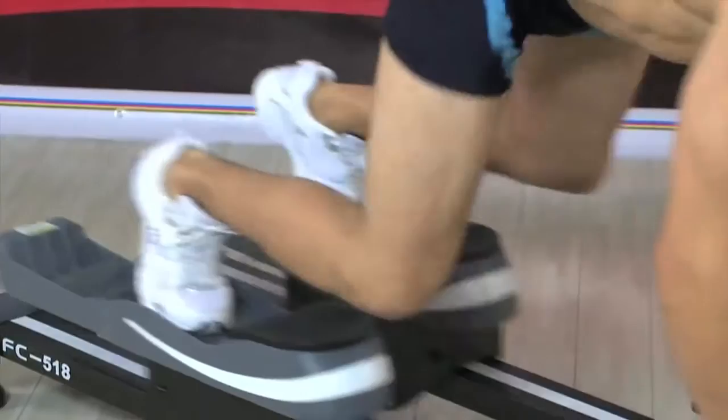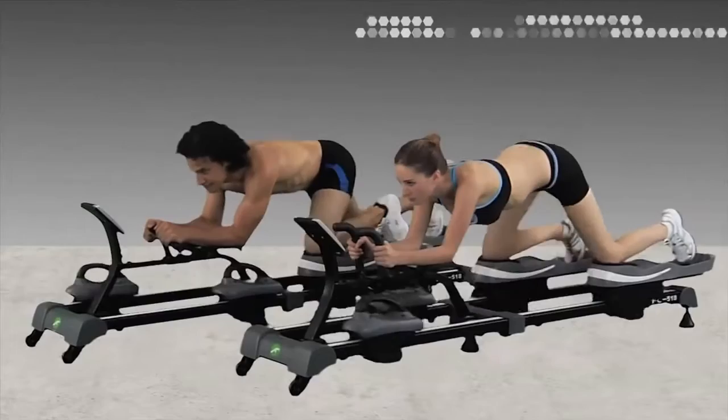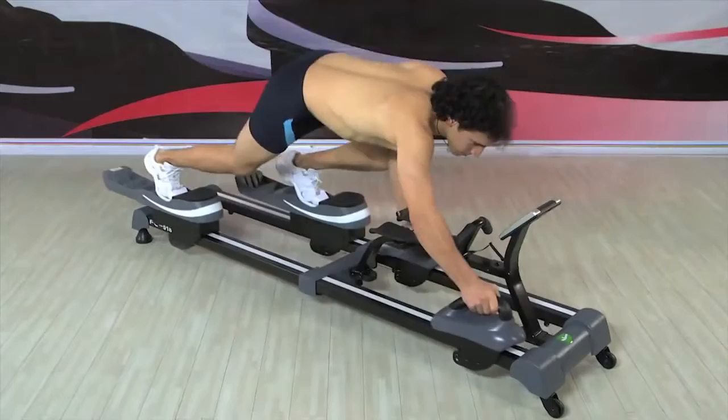For decades, renowned sports professionals have recognized crawling as an extremely effective way to strengthen all muscle groups, especially the back and upper body. In particular, the Bear Crawl is known to be an outstanding natural exercise that engages numerous muscles at the same time for a full-body workout. It also helps develop coordination and agility, while at the same time increasing blood flow and endurance.